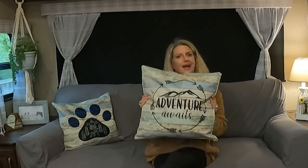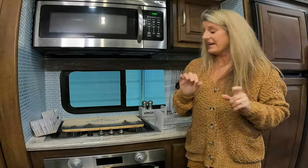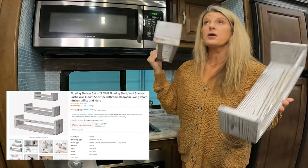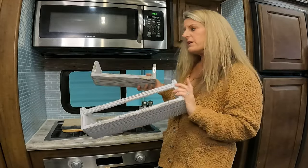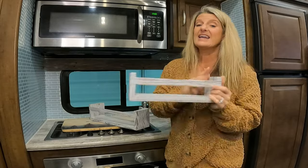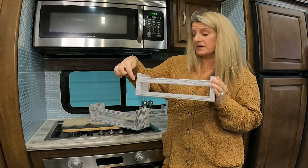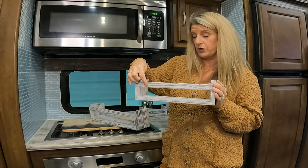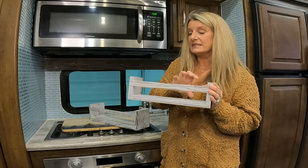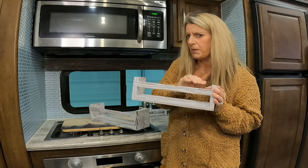For $19 for four, and I already had the inserts, I think that's great. They feel like really good quality as well. The next item I found are these little shelves. They come three in a pack and were $24.99, with three different sizes. These are perfect for the camper because they have a bar across the front that keeps items from popping off the shelf while you're traveling.